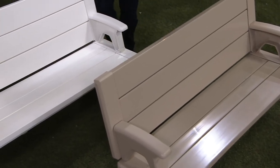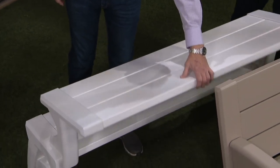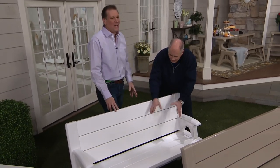The last color is the white. We've all seen those white resin chairs that when you sit in them are wobbly even when brand new. That is not the same material as this.